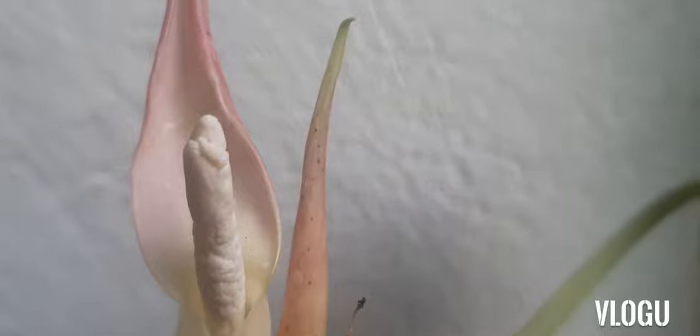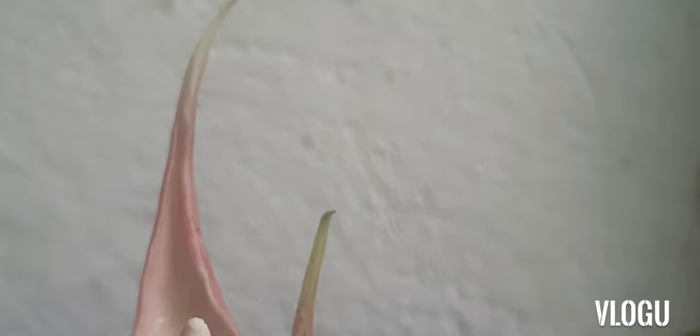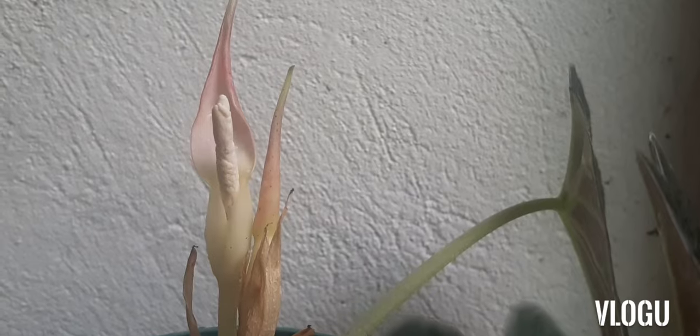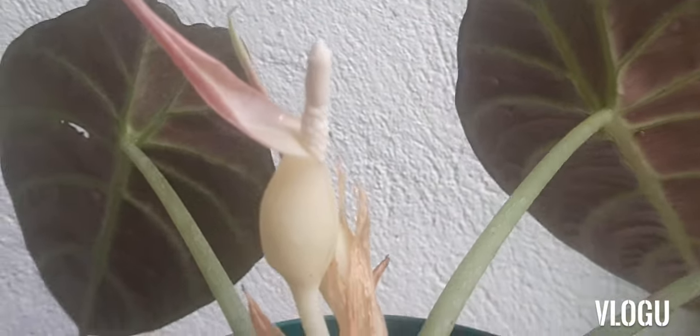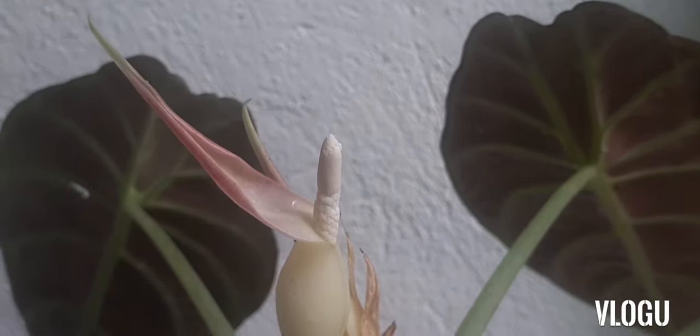This plant has a botanical name, Alocasia reginula, which translates to little queen. You may be able to witness its flower, and its flower looks like this. It's quite tiny and it looks quite nice.